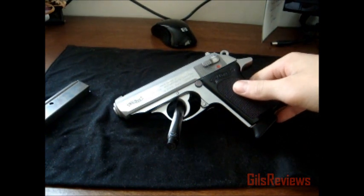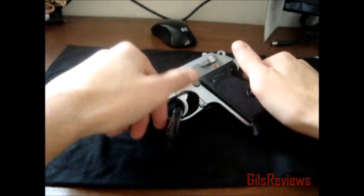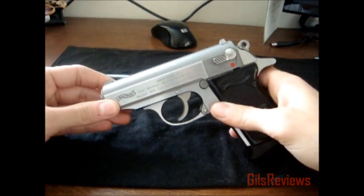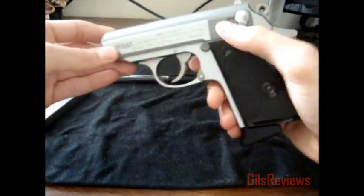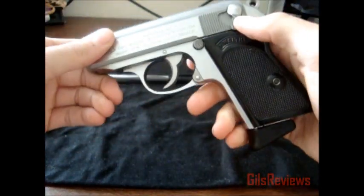I bought this gun for a little over $500. I've only shot it once — I've only had it for a couple weeks now — but I haven't had any jams or failure to eject, even though there's a small ejection port right there.